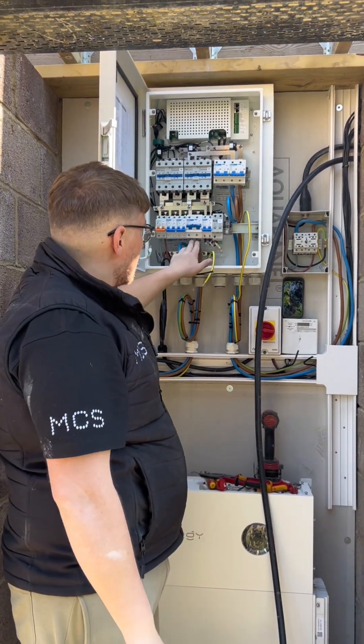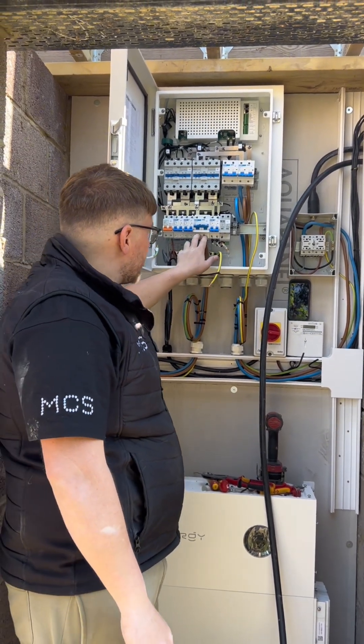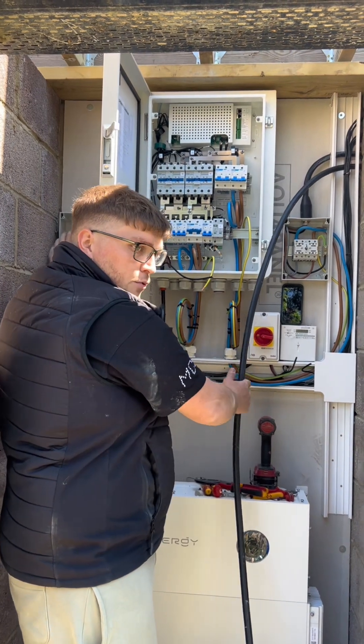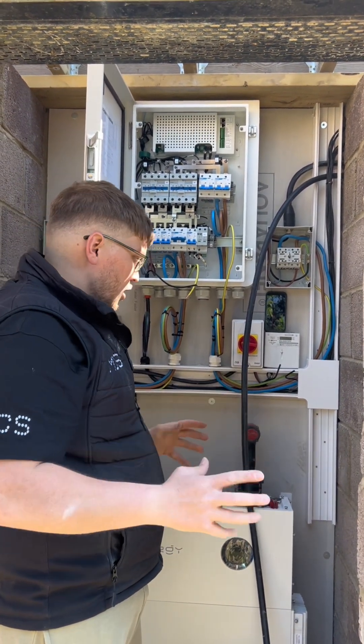To refeed the whole house, we've taken out of the backup tails into another isolator, and then another cable that goes back and feeds the house fuse board, which gives full backup for the whole house.